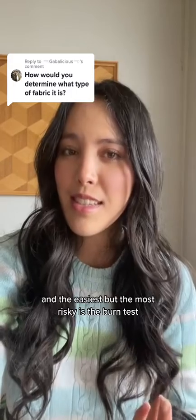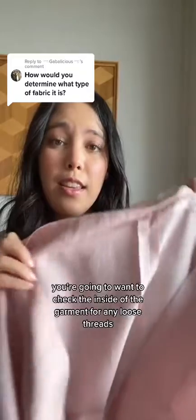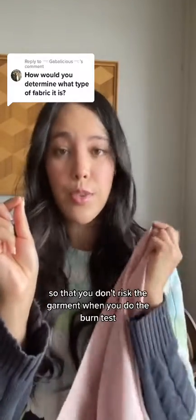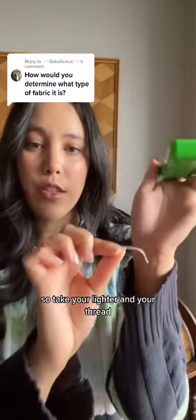The easiest but most risky method is the burn test. You want to check the inside of the garment for any loose threads and snip one off very carefully so that you don't risk damaging the garment. Then take your lighter and your thread.